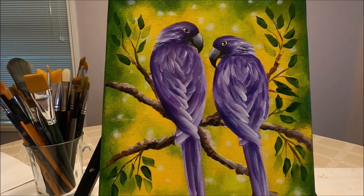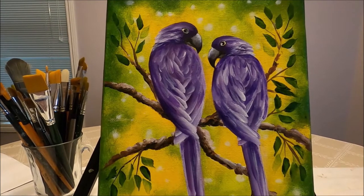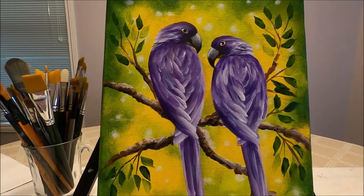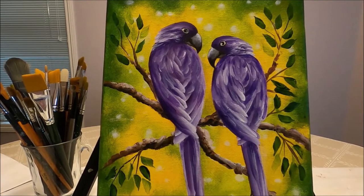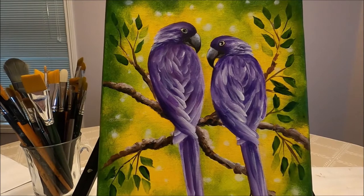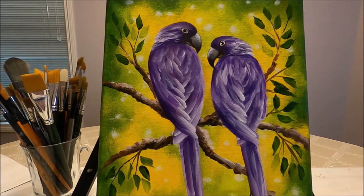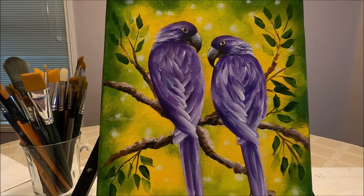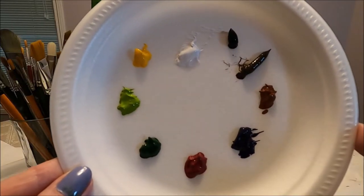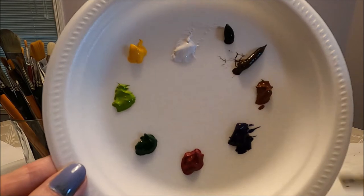Hello my friends and welcome to Paulina Art. Today I'm going to be painting these pretty purple parrots, and I'm going to show you step by step how to create this nice bokeh background, how to create the branch, how to sketch the birds, and how to paint them. I'm using the one stroke or double load technique to create the plumage on the birds. Stay with me and let's paint together.